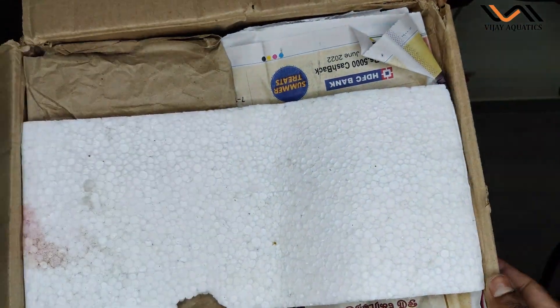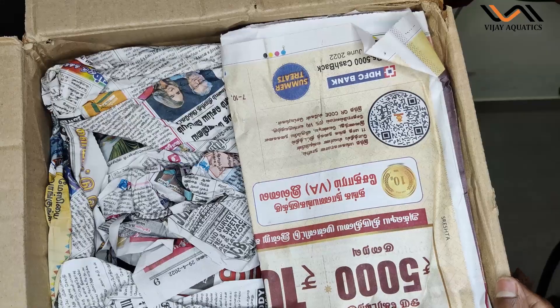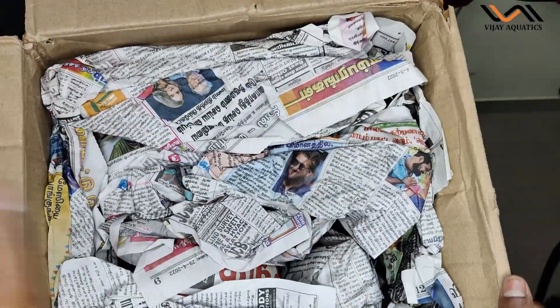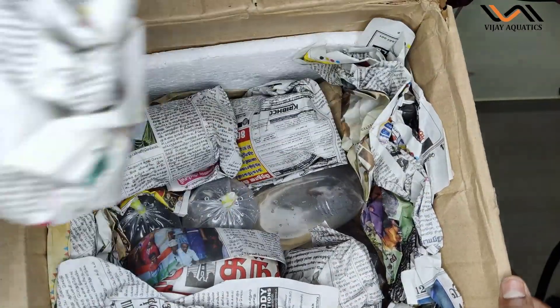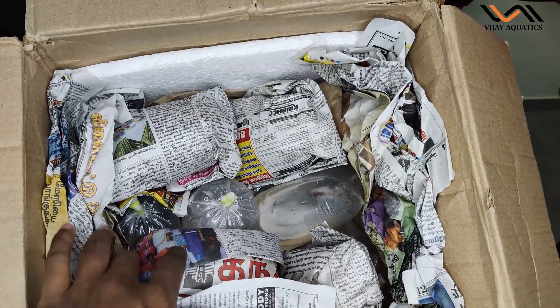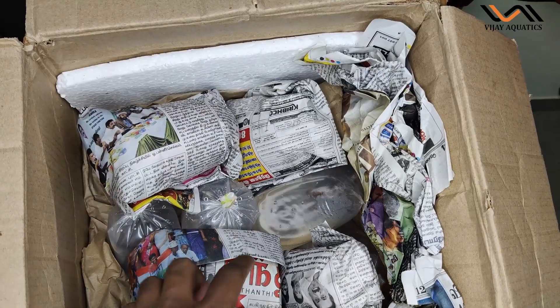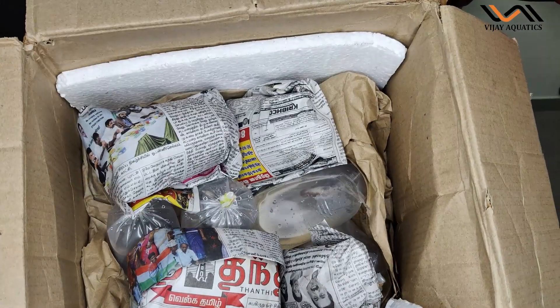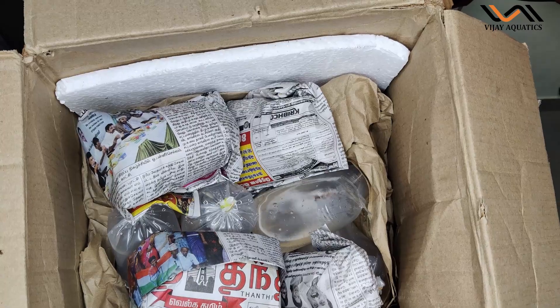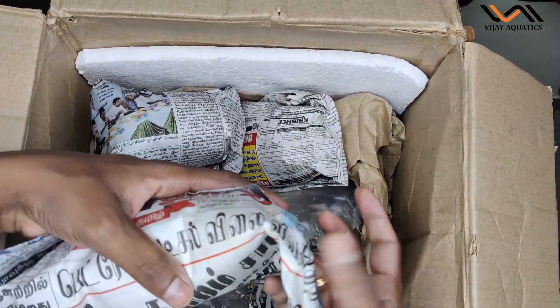So there is a box. There is thermal coal — reusable — papers, reusable, more papers, reusable, paper on paper, reusable. This packaging is all reusable. If it is reusable, it can be used to reship fish. Here are some fish — I'm going to open them. Let's see.